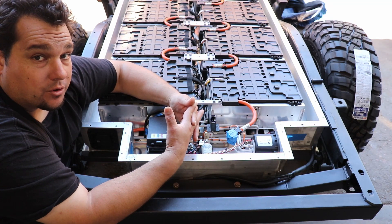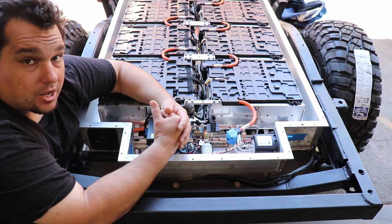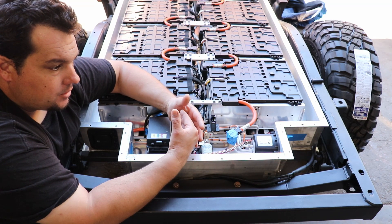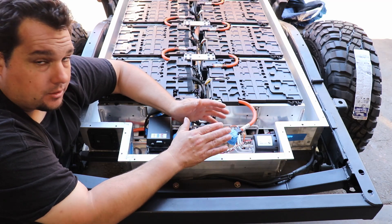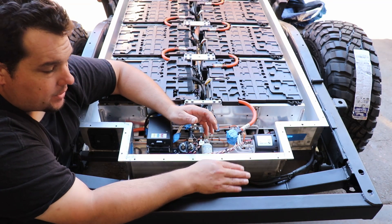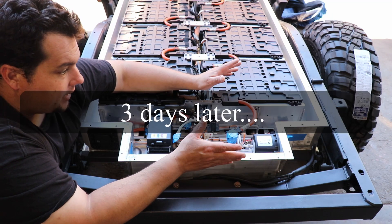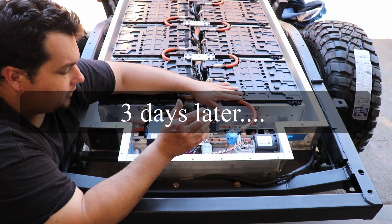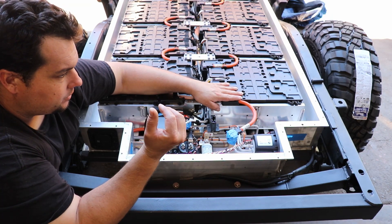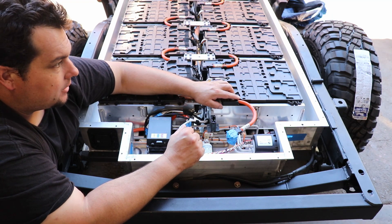I have 64 thermistors in this whole thing, so that's a lot of temperature monitoring. I'm not too worried about overheating the battery without knowing. Anyway, that's how I'm doing it. Hopefully I can get this thing done today, maybe tomorrow — button this up and be done with it. Then I'm going to move on to doing the axles next and the brakes.